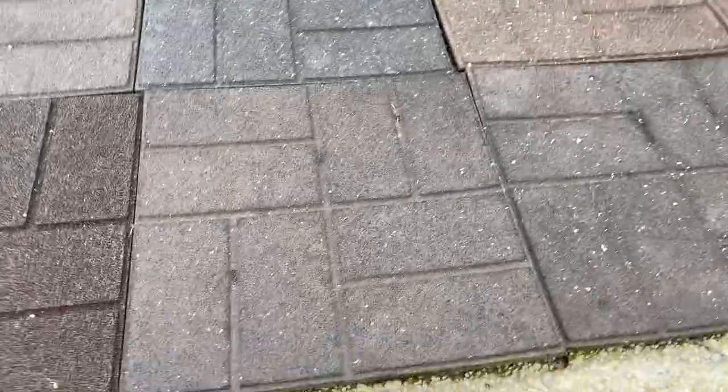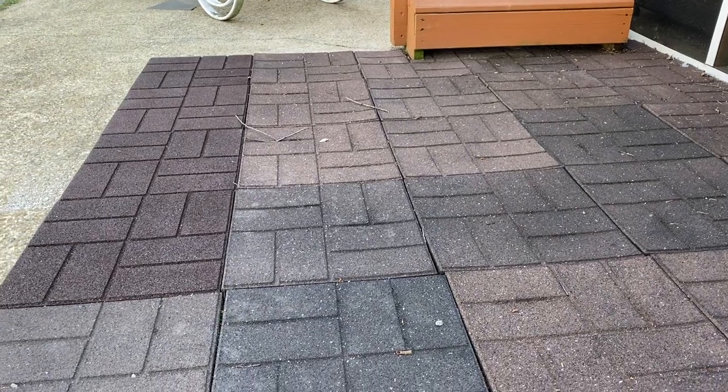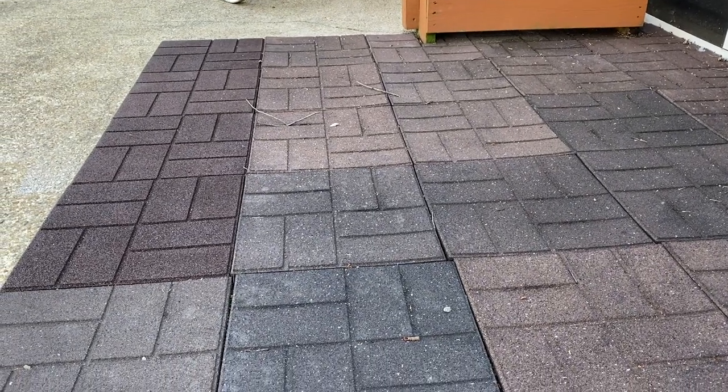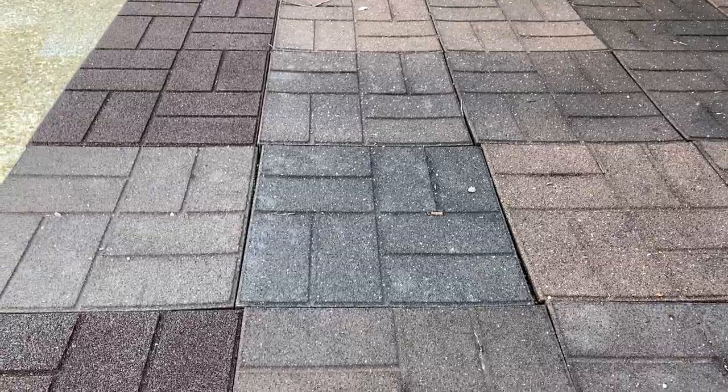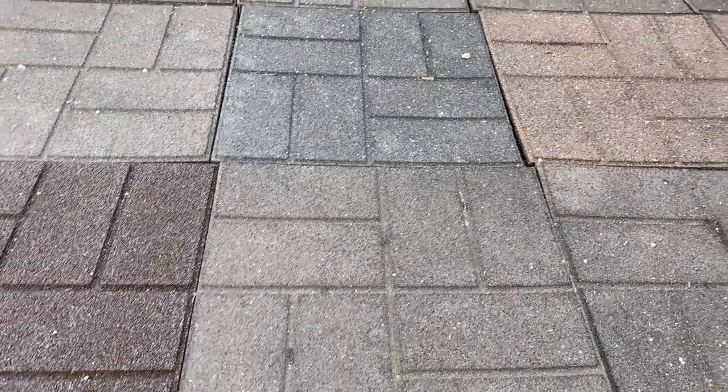And once you do that, they're really no maintenance, no muss, no fuss. It's a pretty good solution if you're looking for something. If you're looking to quickly put down a patio in an area, these rubber tiles — except for being a little bit pricey — I think they work out pretty good.